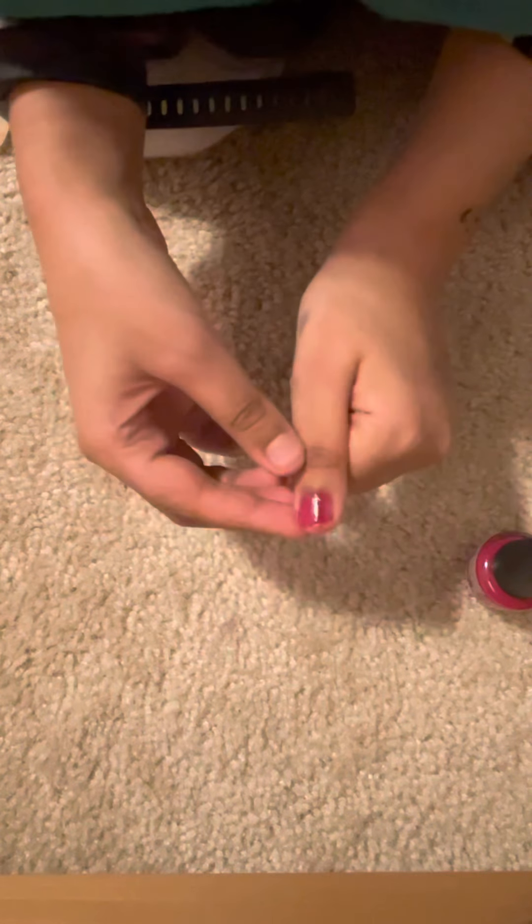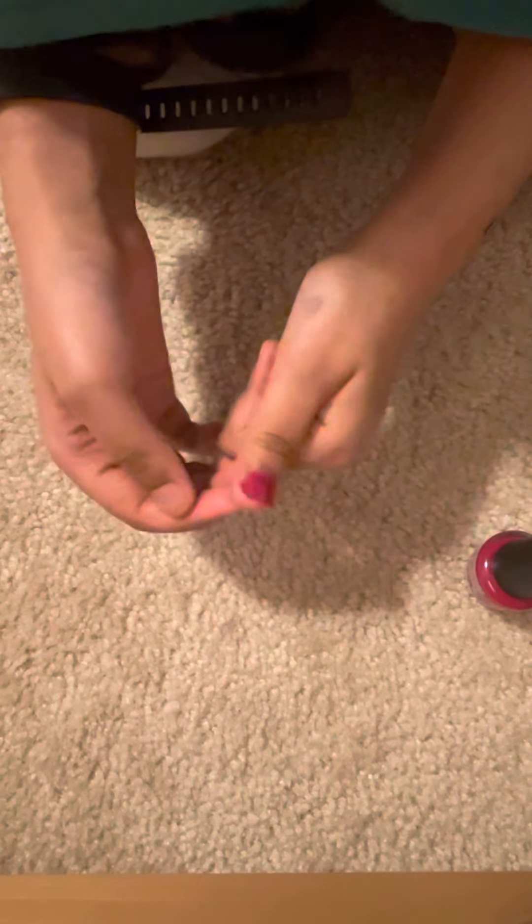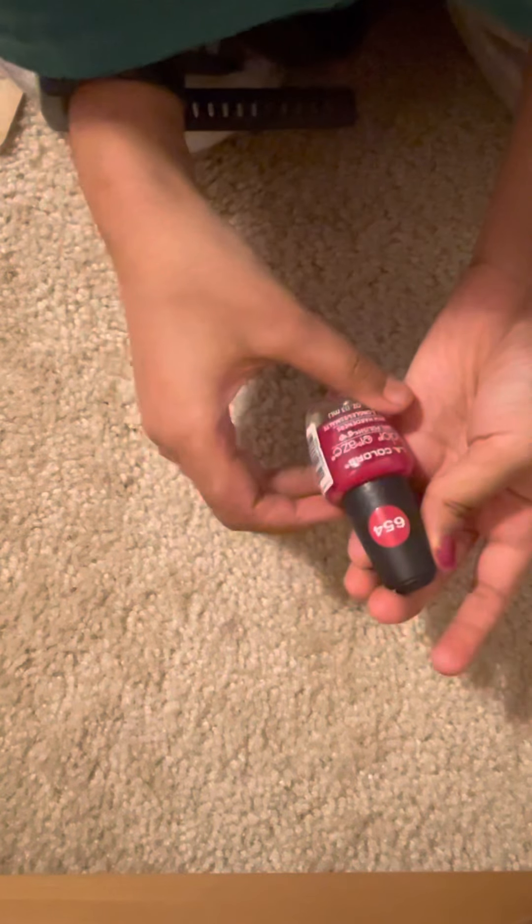I think it said it dries fast, but I don't remember. You could get these from Dollar Tree. Okay, it's dried!